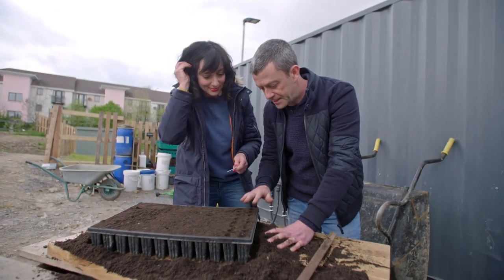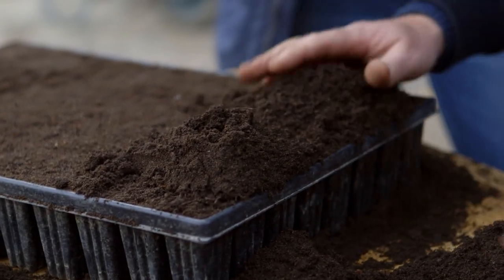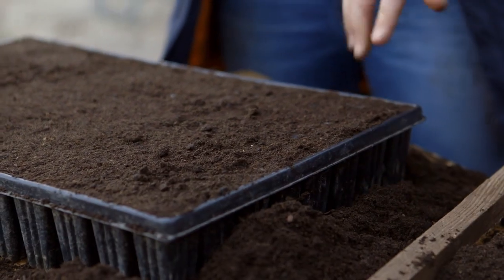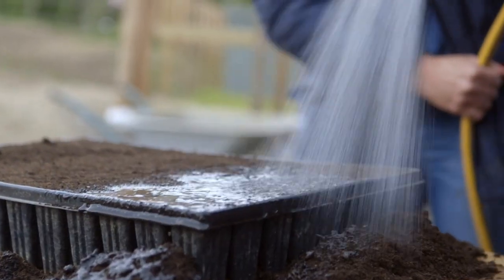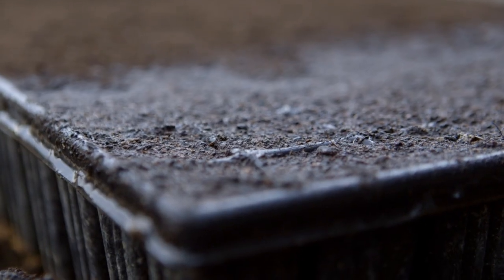Because we've done them down into the indentation, we just come along, overfill it again and use our little stick to chop it off a second time. Don't forget to keep your tray moist and in a warm sunny spot. With a bit of luck you should see the seeds germinate in about 10 days.